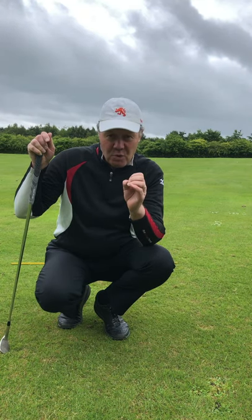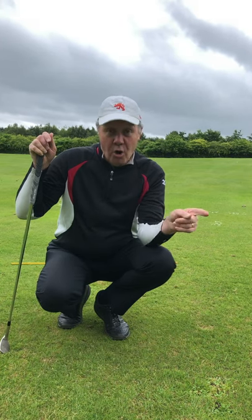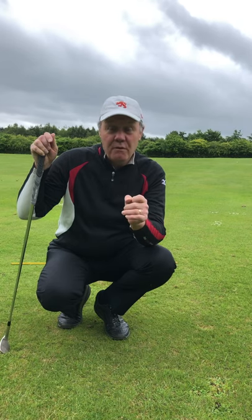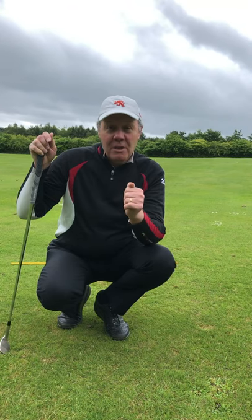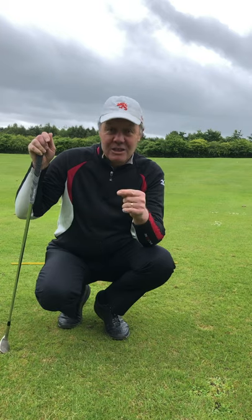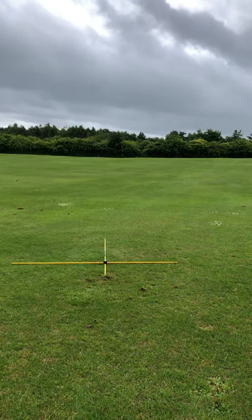That's the pitching drill for you, David — hopefully that's helping you out. David's one of my online students. From all over the world, if you would like to get some lessons wherever you are, send me an email at leepro67@hotmail.com. Let me help you lower your scores, have more fun, and let's enjoy this game. Thanks, guys.